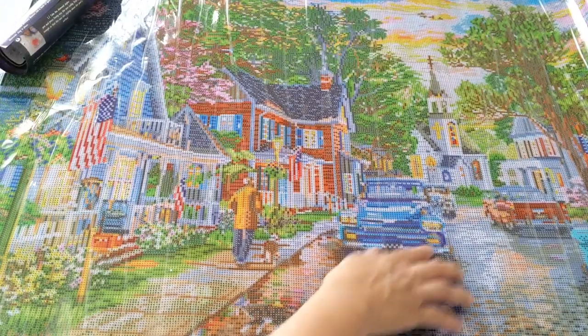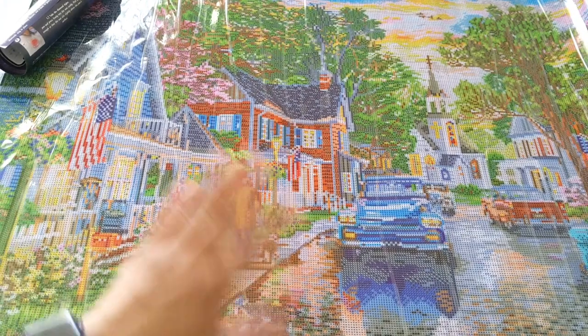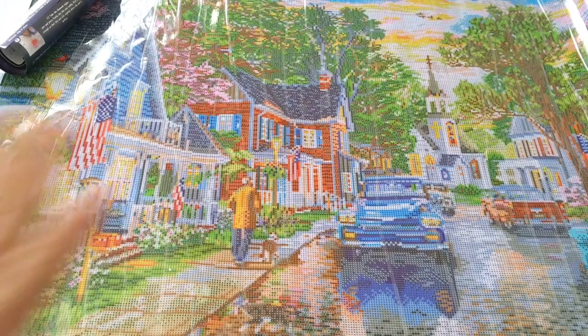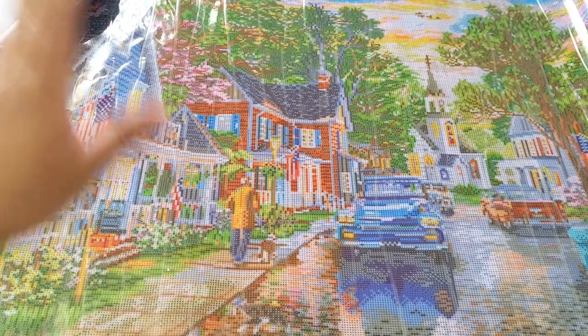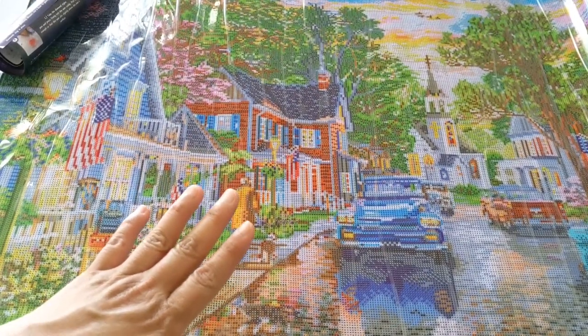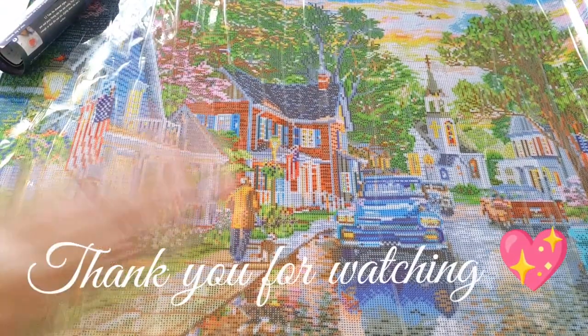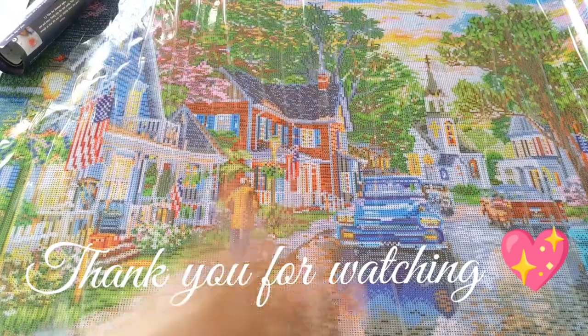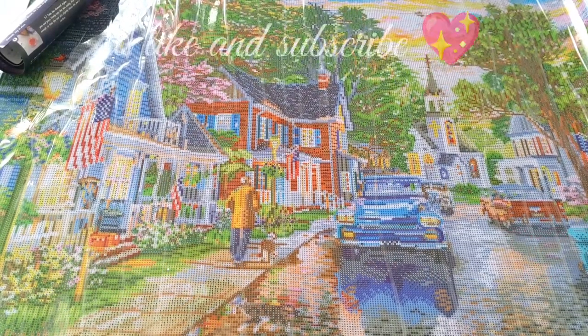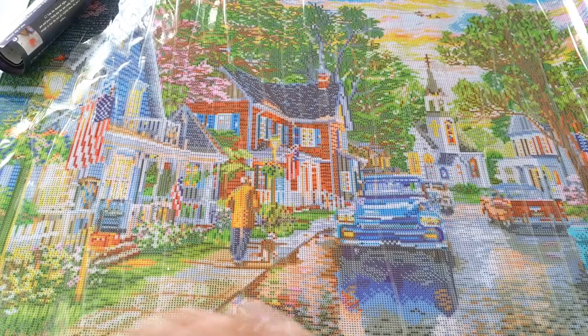I think this is all for now — thank you for watching! This is Diamond Paintings with Pearl, wishing everybody happy drilling. God bless, and see you on my next video! Watch out for three more unboxings. Please don't forget to like and subscribe, and hit the notification bell!